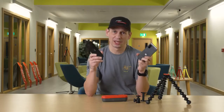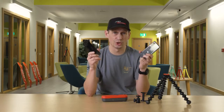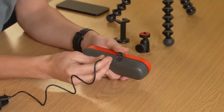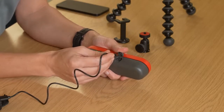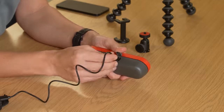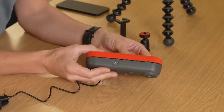First off, head over to your respective app store on either your iPhone or your Android, and download the Joby Motion app. Then plug your Swing into a suitable 5V plug or socket using the included USB-C cable and give it around 2 to 2.5 hours until fully charged. You'll know this when the orange light turns white.